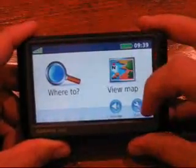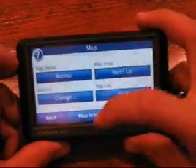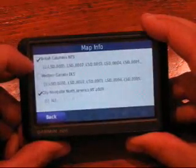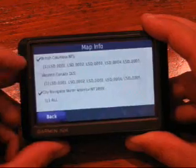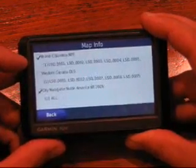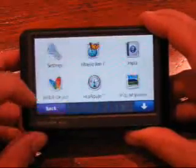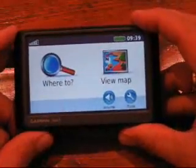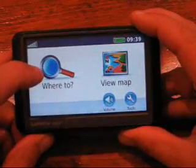The first thing I'm going to do is make sure I have the right map enabled. I'll go into my map settings, and here you can see I have the BC-NTS map selected and the DLS map deselected. This is correct because I want to find a coordinate in British Columbia. It's important to note that you cannot have both maps selected because the unit will run out of memory.